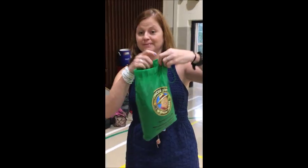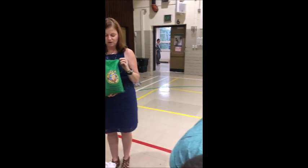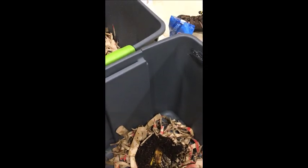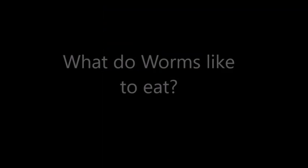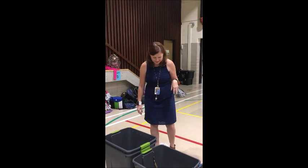So now that they have their beds, we are going to add the worms. There are 2,000 worms in here that we are going to share. So I'll just go ahead and dump them in. And we are going to go ahead and feed them.